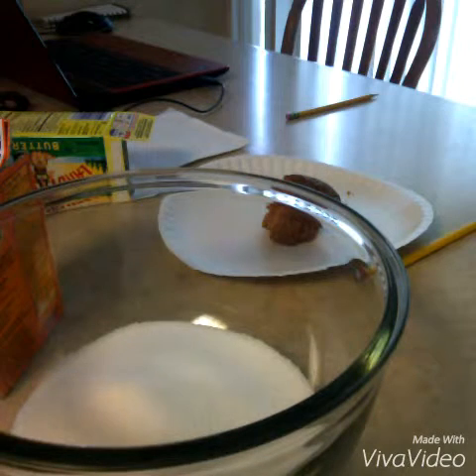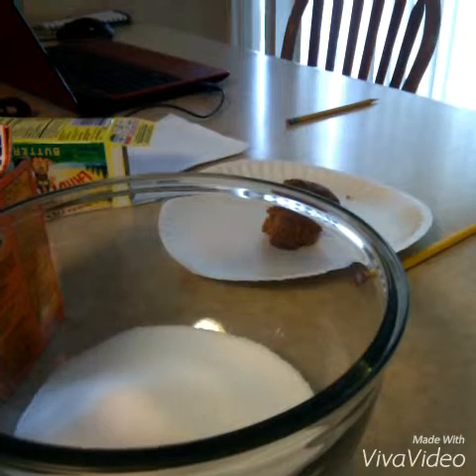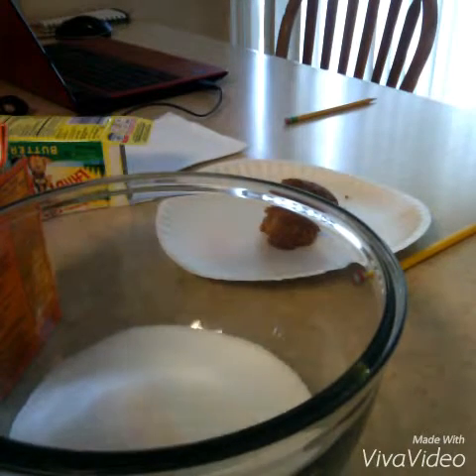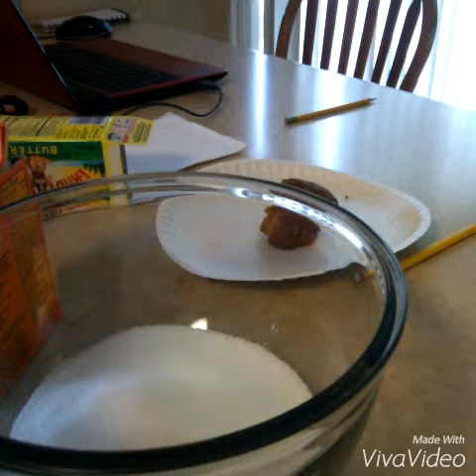Next you're going to need flour — two and three-fourths cups of all-purpose flour. Really, it doesn't matter to me, just any kind of flour you want.